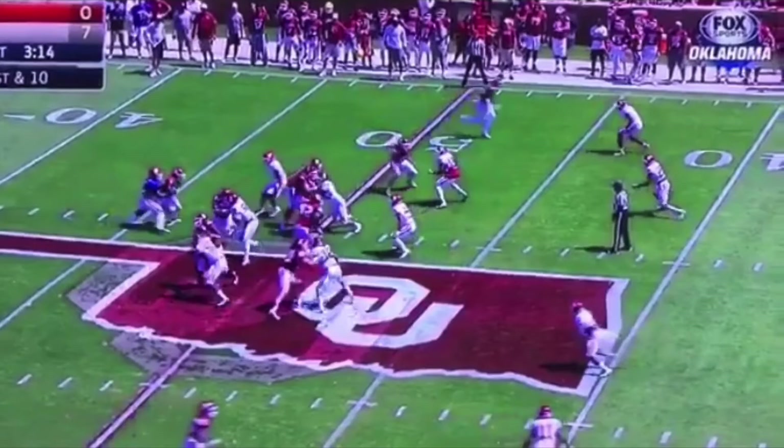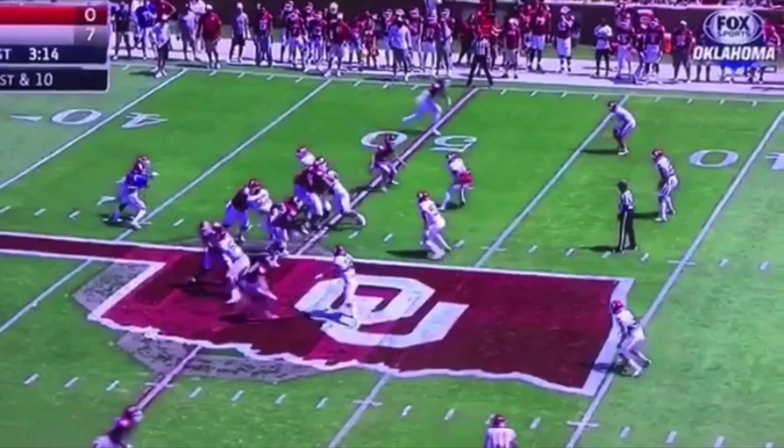That's something a crafty defensive end might do — crash down while keeping his shoulders square, trying to play both of these guys. He's trying to play both, but he can't do that when you have a quick quarterback who knows what to expect.